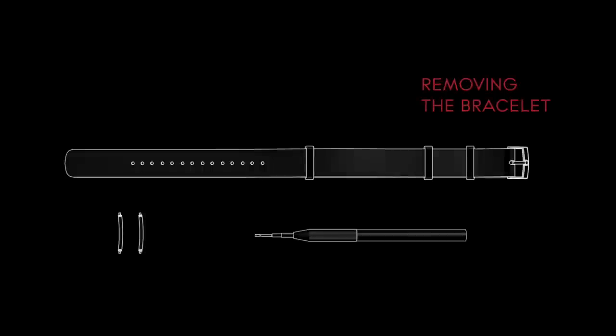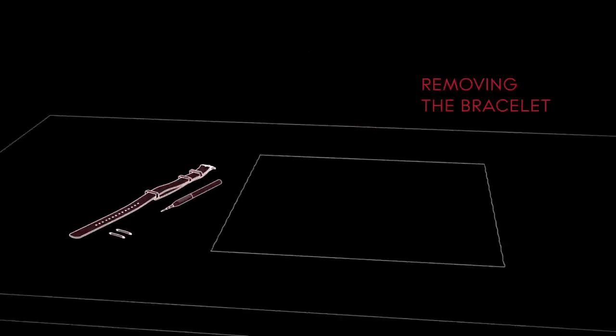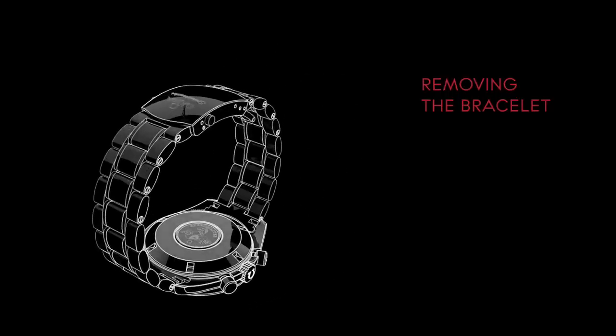Before starting, make sure that you have your NATO strap, new pins and the spring bar tool ready. For your convenience, we suggest working over a cloth on a stable desk surface. Place your watch face down on the cloth.